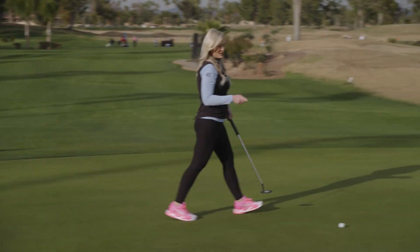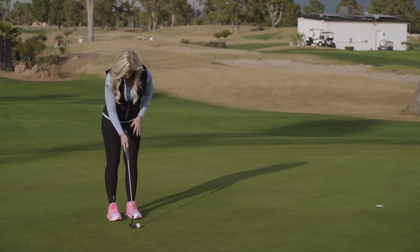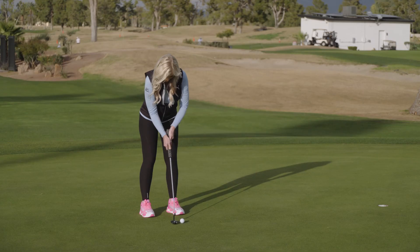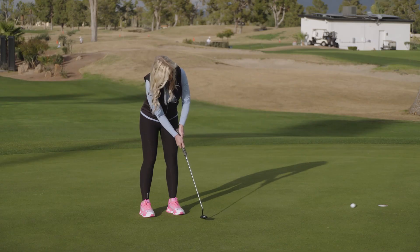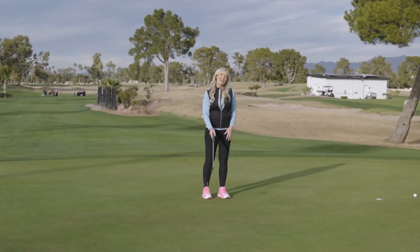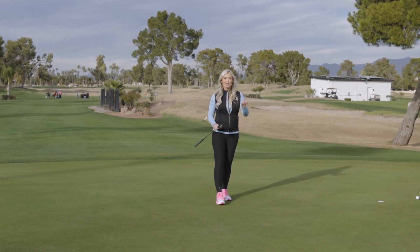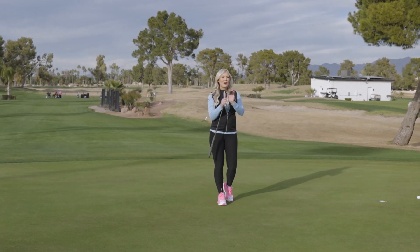I know you want to make more putts from 20 feet, and what about 10 feet? Same thing here. Let's say it out loud. 1,001. Try out this 10-20-30 drill, and you will be making more putts in no time, especially when you get the Pyramid I-Corps Putter in your hands.